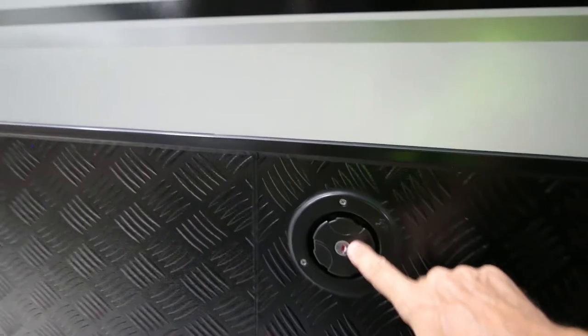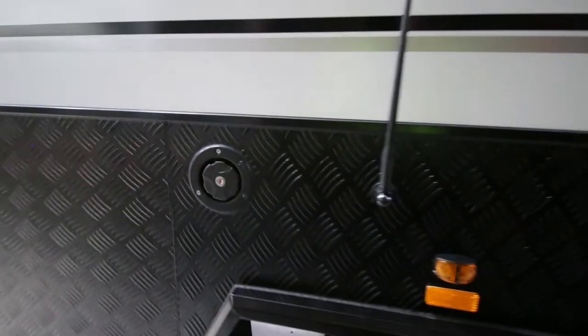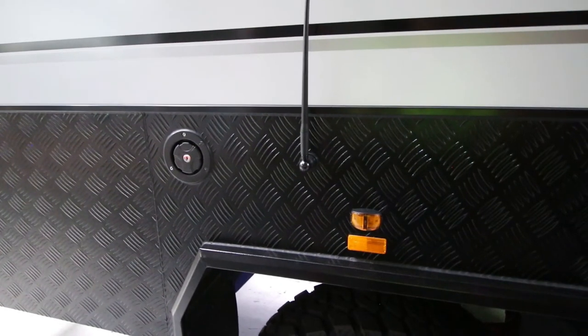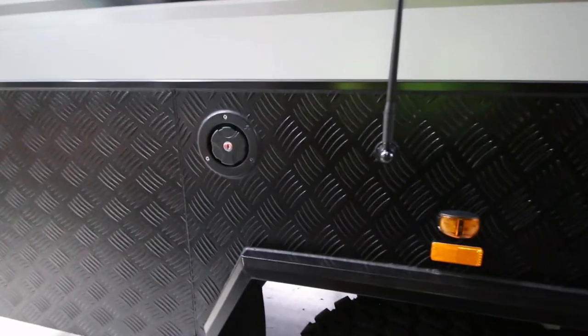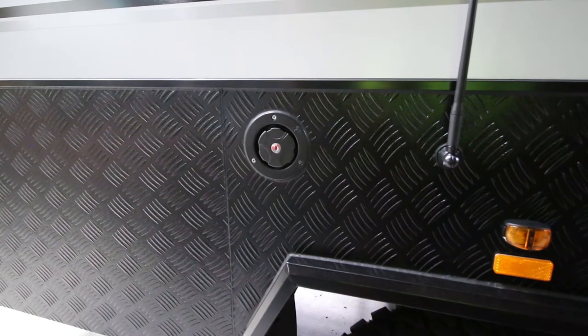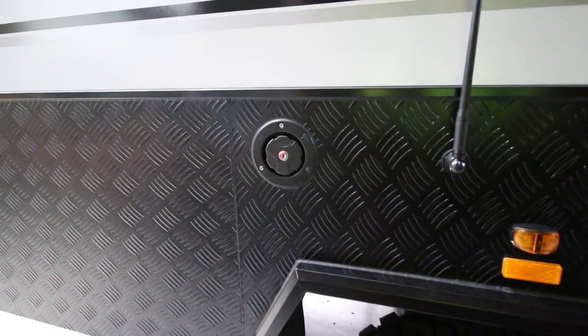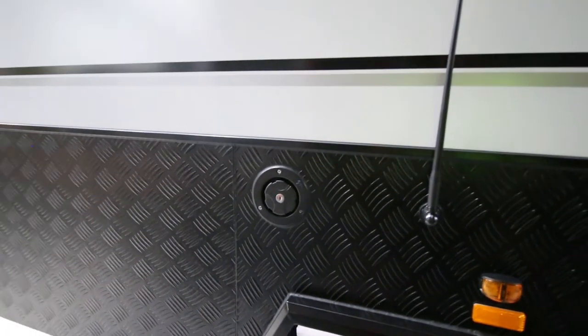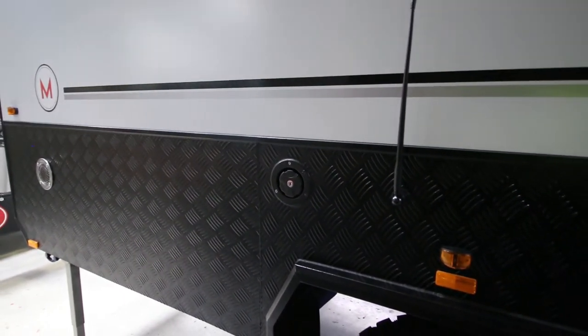We have the water filler here. The water tank setup is the same as the C3E: there's a 120-litre tank in front of the axle, and behind the axle there is an 80-litre tank — both of those are for drinking water and, of course, grey water. There's also an extra 80-litre grey water tank behind the axle, so 160 litres behind and 120 litres in front.